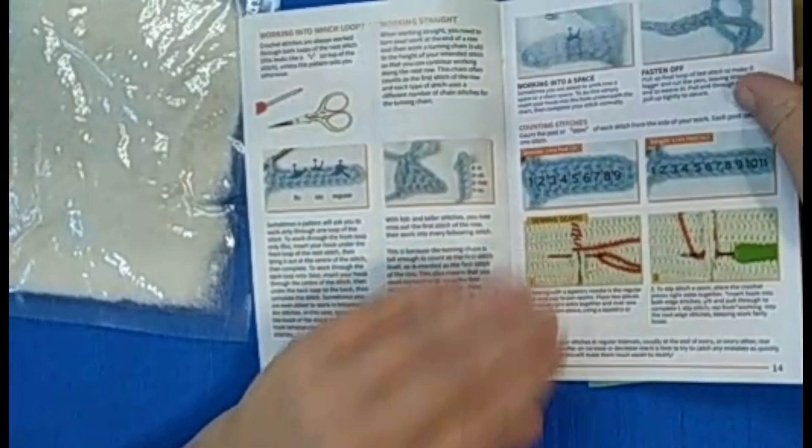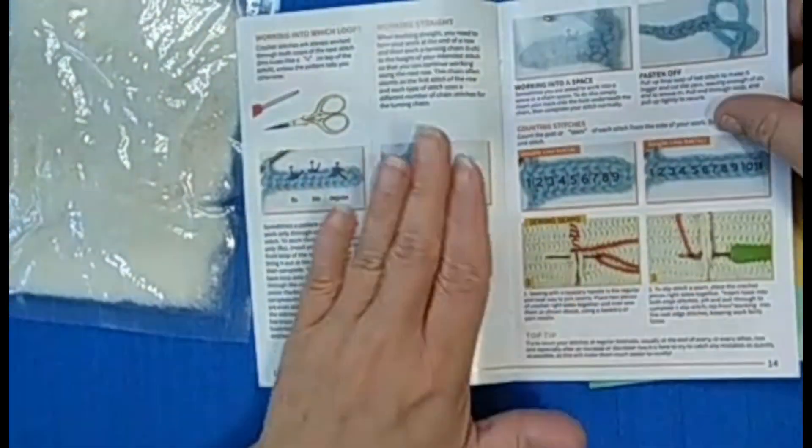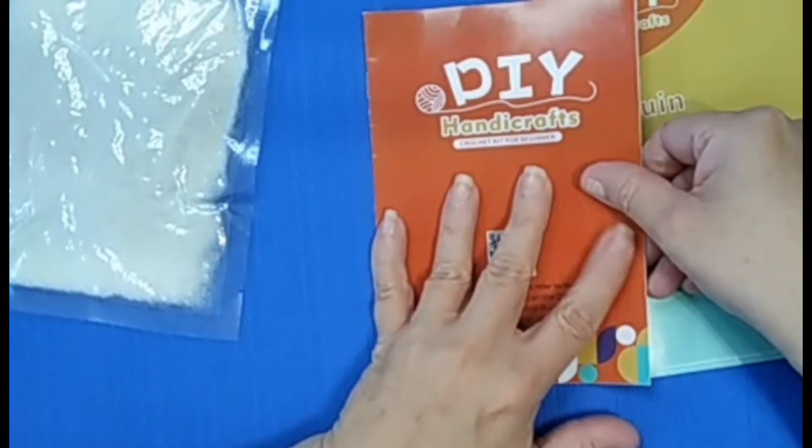Right now I would say that this is one of the best crochet kits I've purchased. You have the how-to's for beginners — it's great. This is a keep. I'm going to keep this.